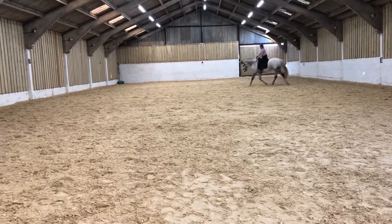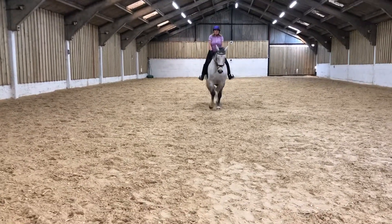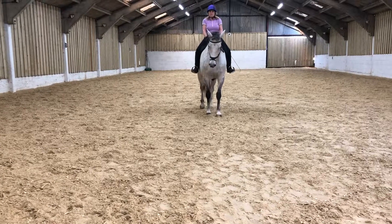And at G, halt, immobility, salute. The centre line. By the two. Thank you.